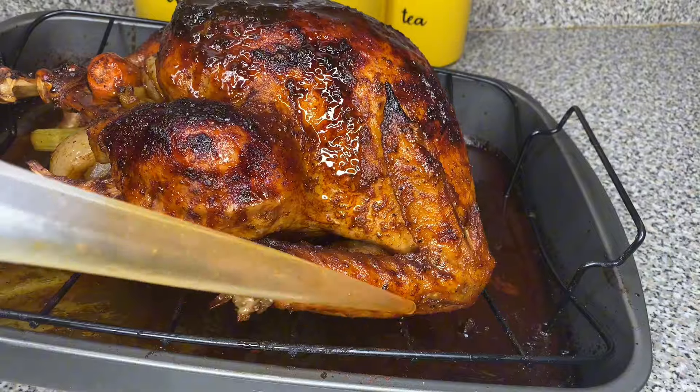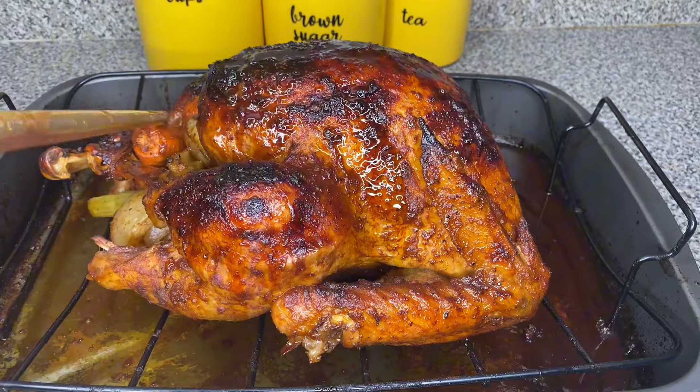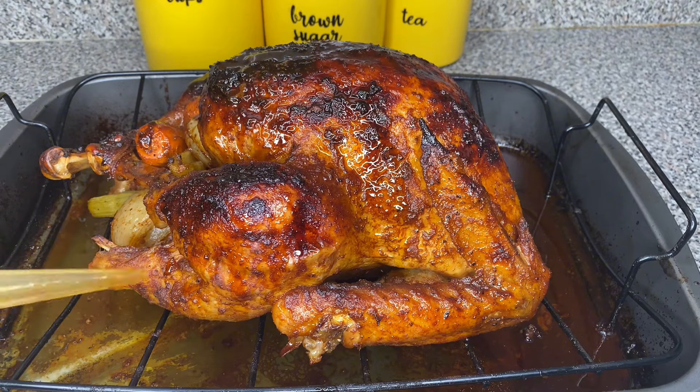All right friend, let's get right into it. So this is the turkey that I made. Look at it baby, that turkey is a beauty. If you have not yet seen the video of how to make this turkey, you should definitely go ahead and watch it.